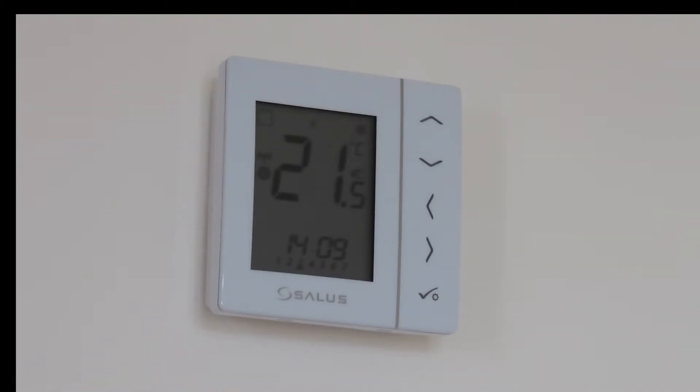Having looked at a number of products, the Salus solution offered us the most flexibility. Even with the gateway and digital thermostats installed in our TV room, the signal still wasn't strong enough to reach the utility room. So we purchased a smart plug that sits in our hallway — the halfway point between the TV room and the utility room — which has allowed us to bolster the Wi-Fi signal between the two points.